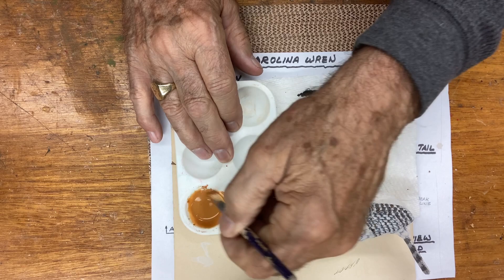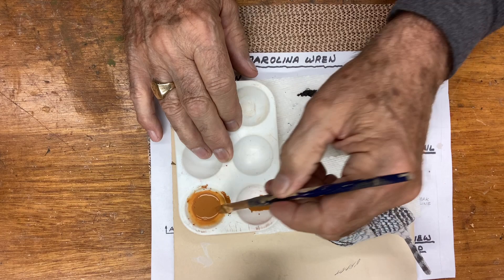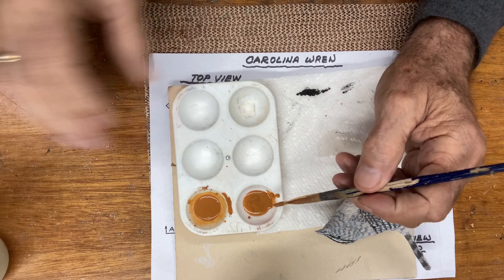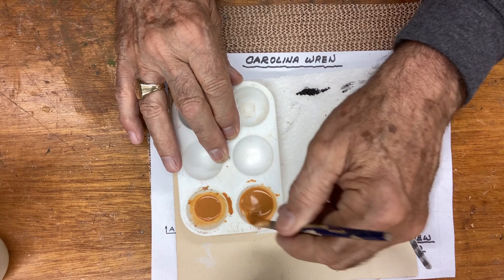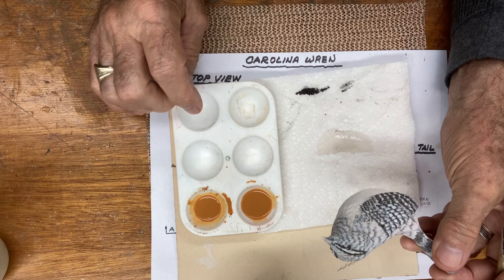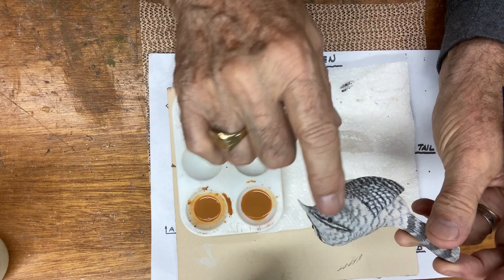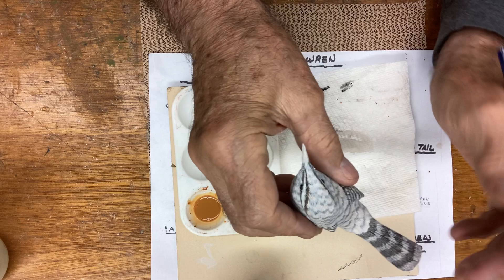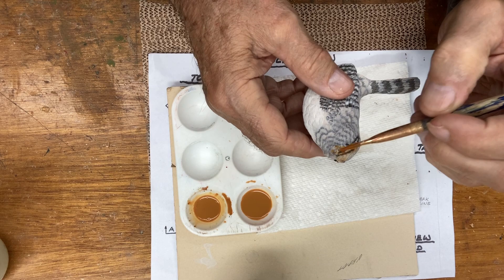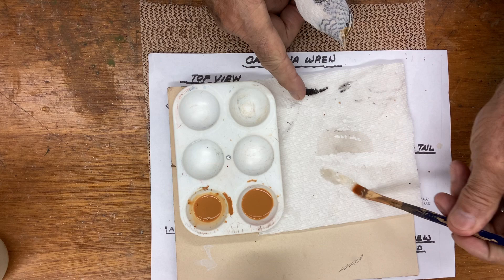I'm going to come over on this side of the cup, take a little extra paint out of there, add a little more water, and stir that up really good. Now this is pretty well dissolved. So what I'm going to do is paint the head, the cheek area, the mantle in here with this color right on through to the back. I'm even going to paint the beak and give it a coat. I'm going to switch from the flat brush to a pointed brush and come in here.